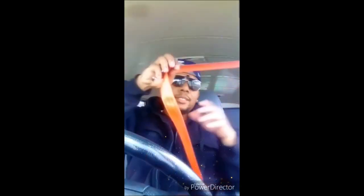My seat belt is securely mounted, adjusts, and latches properly with no rips or frays. I will check the rest of my seat belts the same way.